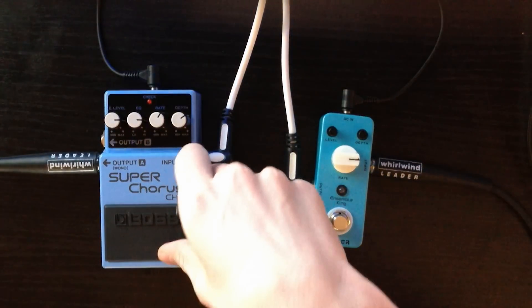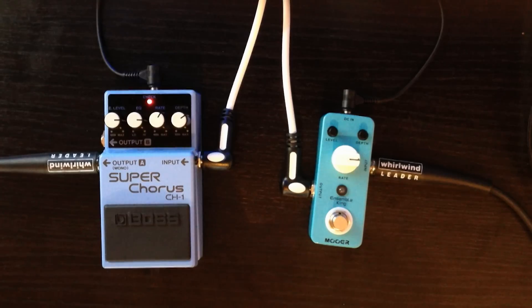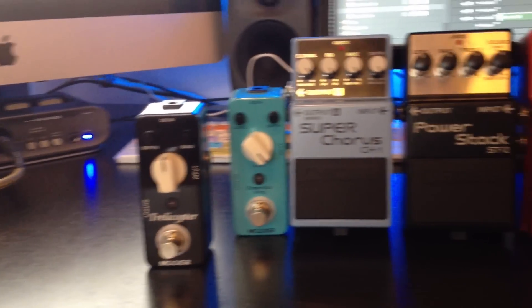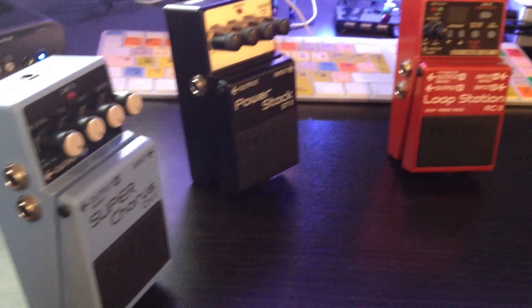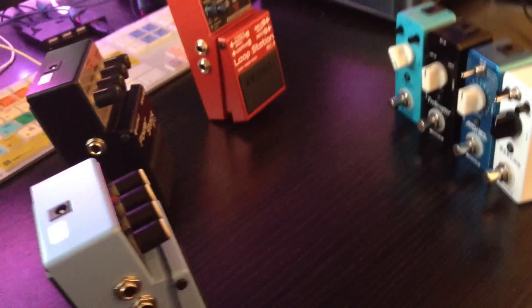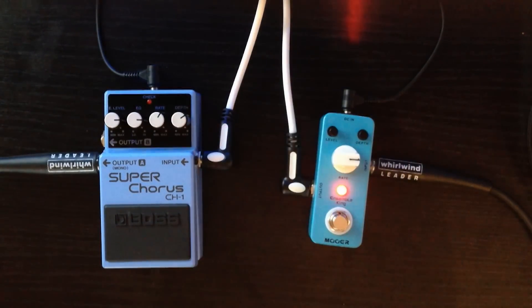So that was the clean signal. Now we're going to go on to the Boss pedal, and then we're going to go on to the Mua with similar settings.